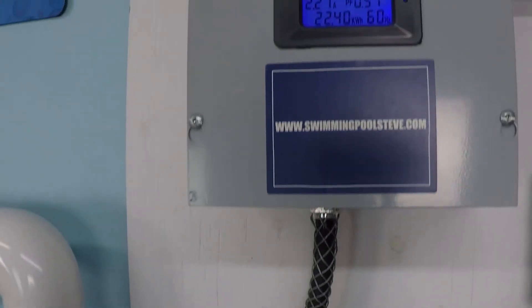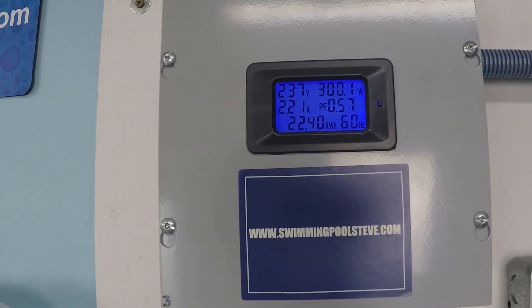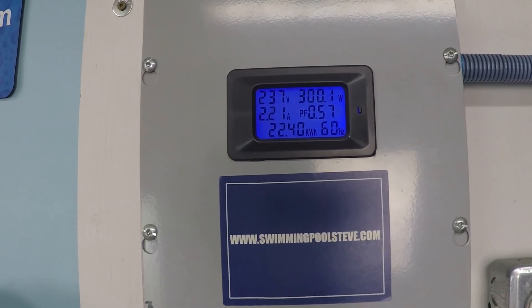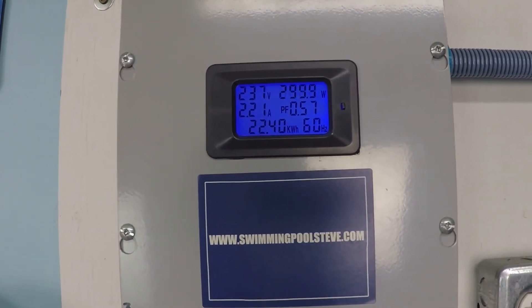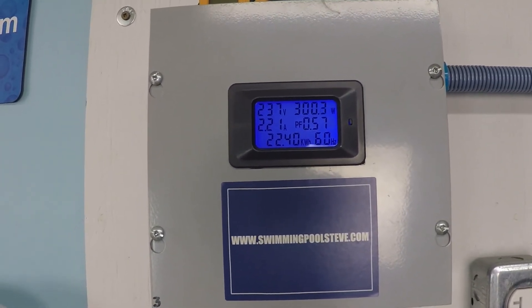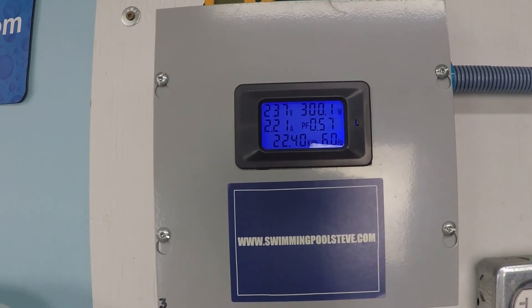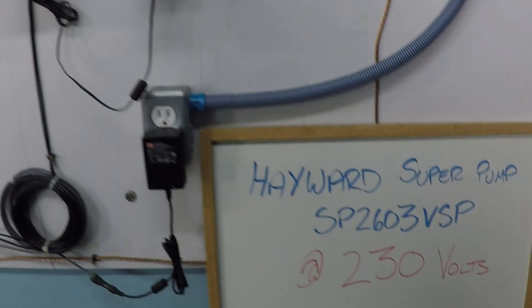Now let's look at our power consumption. Top left is our power supply: 230 volts. Top right is our power consumption in wattage: 300 watts, basically right on the money. On the left hand side in the middle you see the real time amperage draw: 2.21 amps — really not very much. And again we're achieving 50 gallons per minute.